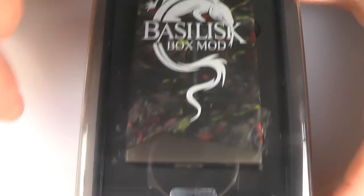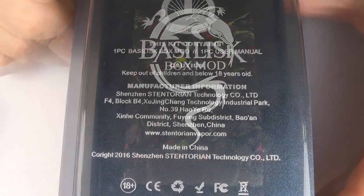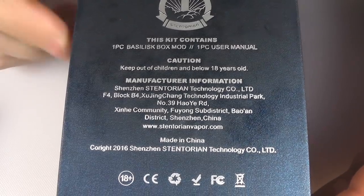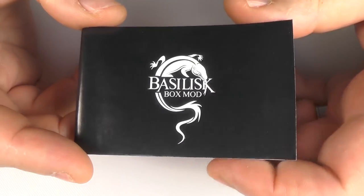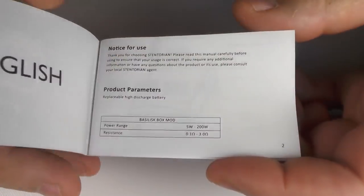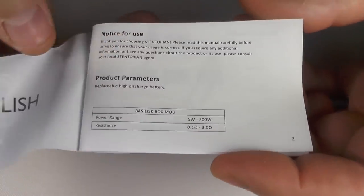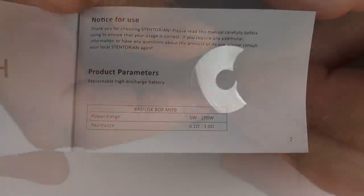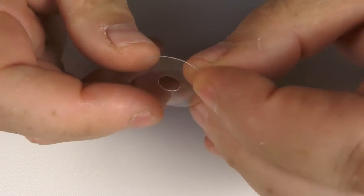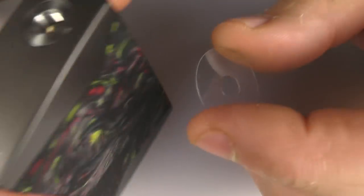The mod comes well presented in a nice big presentation case. On the back you'll find the information — there's no spec on the mod itself. The manual is quite a basic affair, it covers the basics but doesn't really go into much detail. I also found an atti protector — you put this on the bottom of your atomizer and it stops you scratching up the top of the mod.